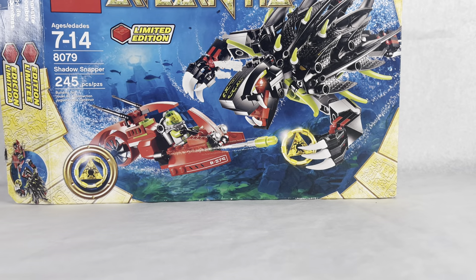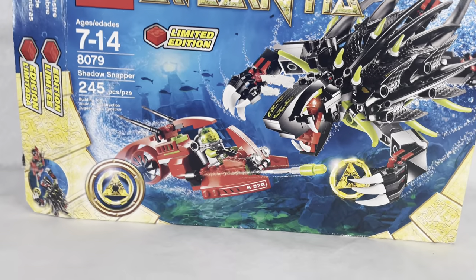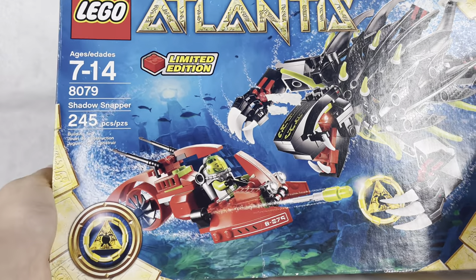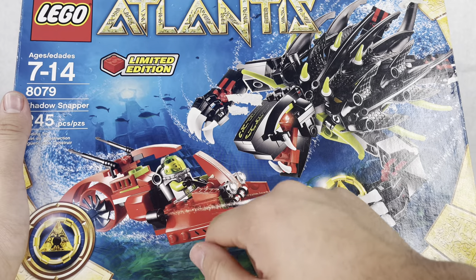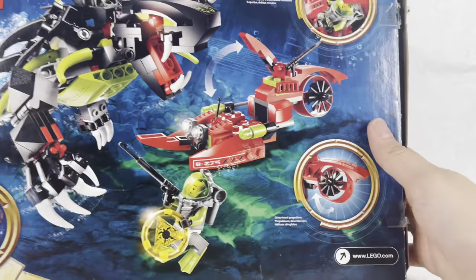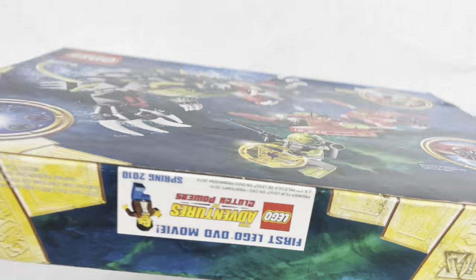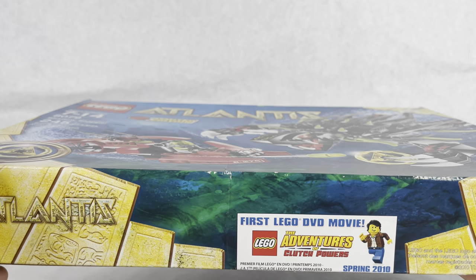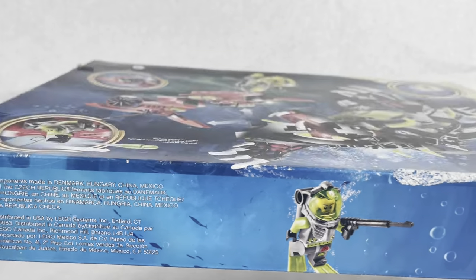Here is the box. It has 'Limited Edition' on it because it's one of those exclusives. You have the Shadow Snapper monster holding the key, and our guy in the sub fighting it. You have the yellow key with the turtle on it. The back shows the play features - the directional propeller engine and the dual flick torpedoes - and then it shows all the keys you can collect. On the bottom right it shows an advertisement for the spring 2010 first LEGO DVD movie, Adventures of Clutch Powers. The side says 'Limited Edition' and shows the standard safety info for the flick-fire missiles.